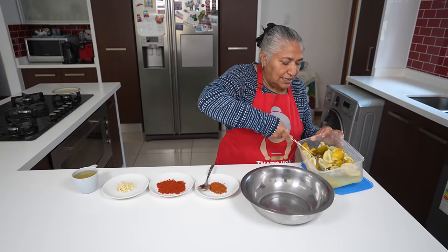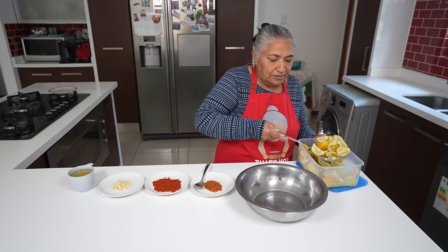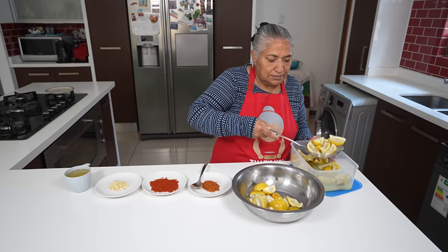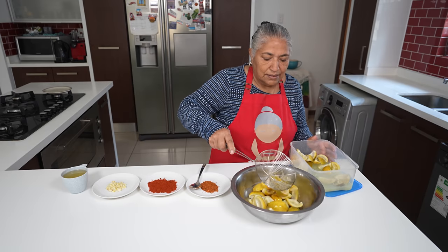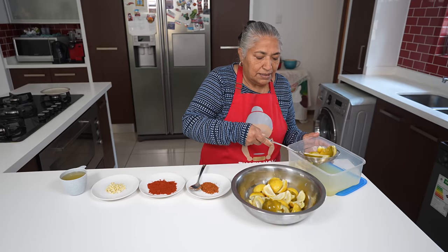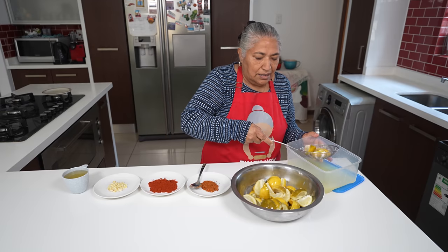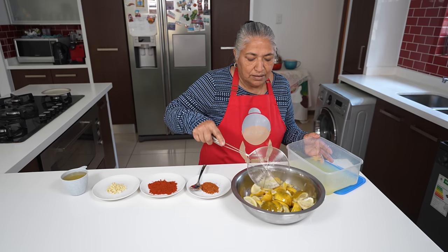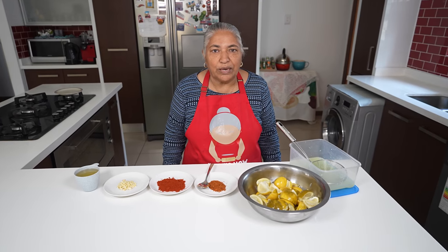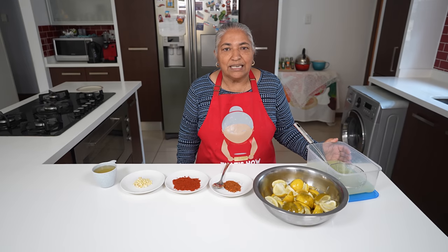So firstly, I'll take my lemons out from the vinegar and put them into another bowl. These lemons don't need to be dried up — you can mix them directly so they have a moist finish. I don't throw away my vinegar after soaking pickles. I keep it, and when soaking a burnt pot with vinegar, it removes the burnt mark.